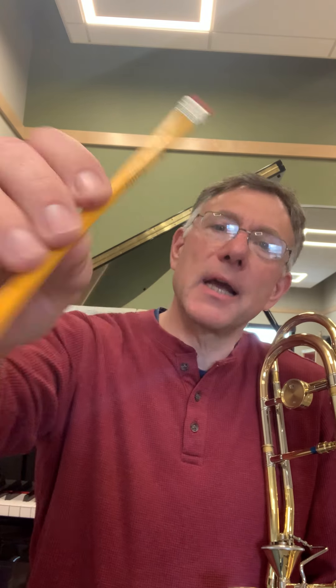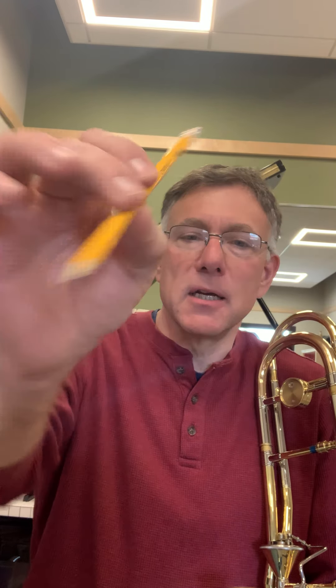If you don't have a P.E.T.E., you can use a pencil — a Ticonderoga or similar — and do the same thing. It's not quite as hard so you have to concentrate more on the top lip pushing down. It's very important to keep the chin flat, and you're blowing the whole time.